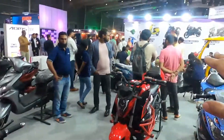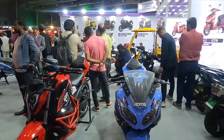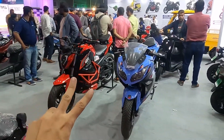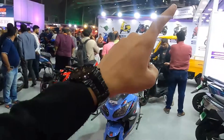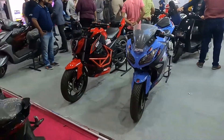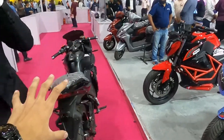ADMS also offers scooters, e-rickshaws, and a lot more. They started as a company just two years ago with one showroom, and today they have over 600 showrooms in 15 different states and 6 manufacturing plants in India.